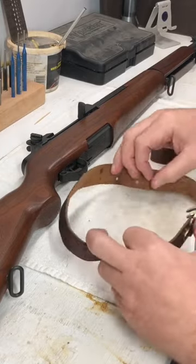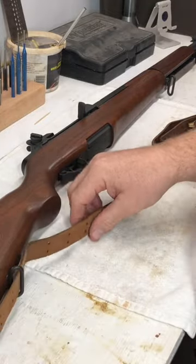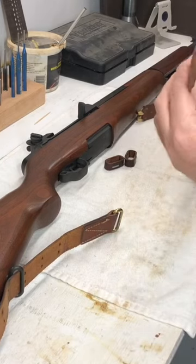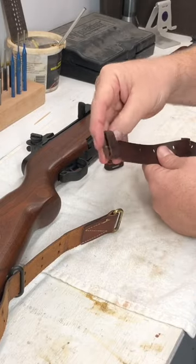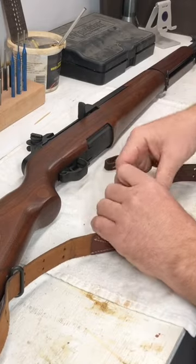We're going to take that first — the short piece — and put our claws through the rear sling mount. Then we'll take our long piece, go through a keeper, through that short piece, and back through our keeper.